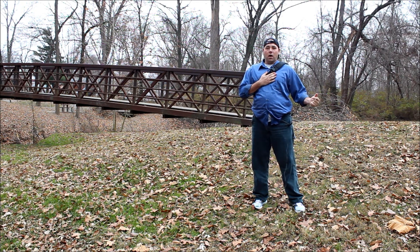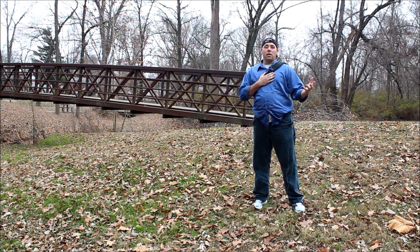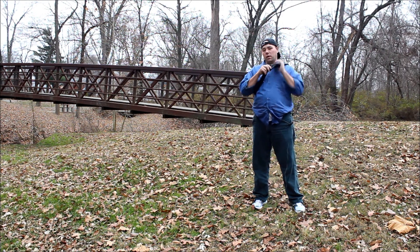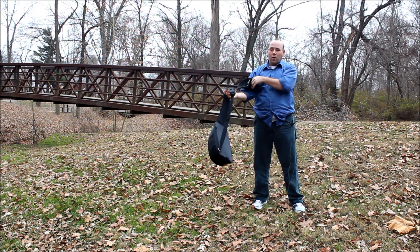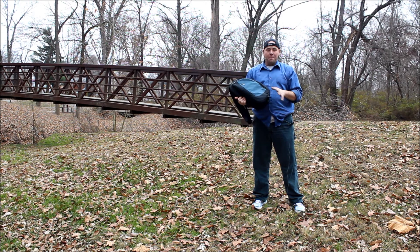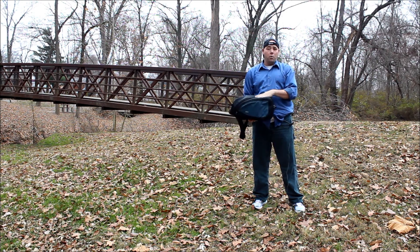That's why I normally take my Think Tank hard drive with me because it has all the stuff that I need all the time. As you can see, you can put a tripod in this but it's very tight, and I usually put a very small tripod right on top.